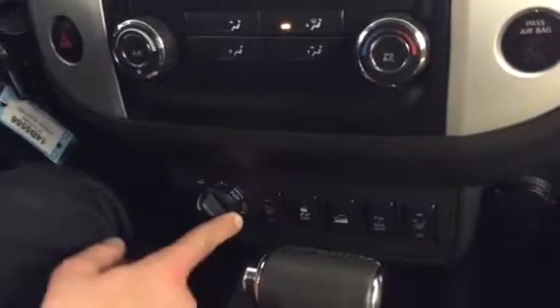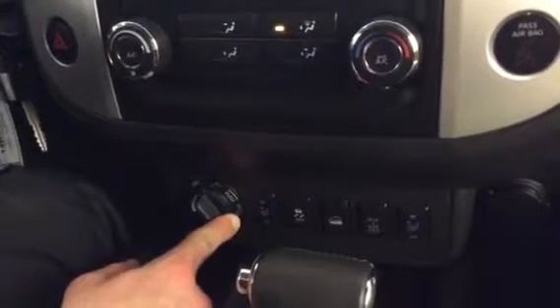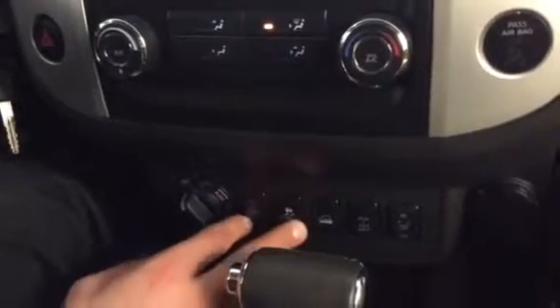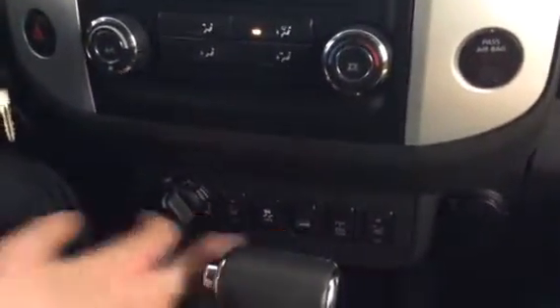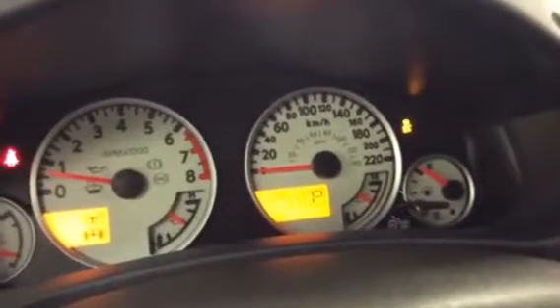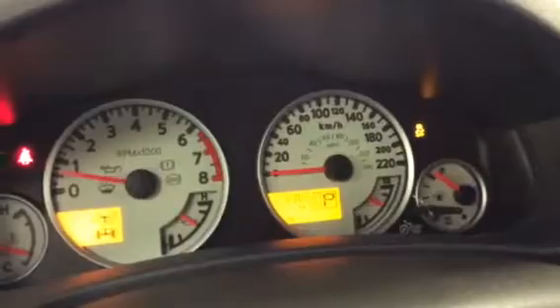Say you are off-roading and you do end up getting stuck — which is highly unlikely in this Pro 4X Xterra. Turn traction control off and you'll start slipping. When you start slipping and feel like you've gotten out of that groove, turn it back on and punch the gas — you'll slip and rip out of there. Your hill descent mode is located right here. When you engage it you'll see the icon flash, and that's when you know you're in hill descent mode. It's the exact same thing with traction control — you can see it turn off right there. And four-wheel lock.